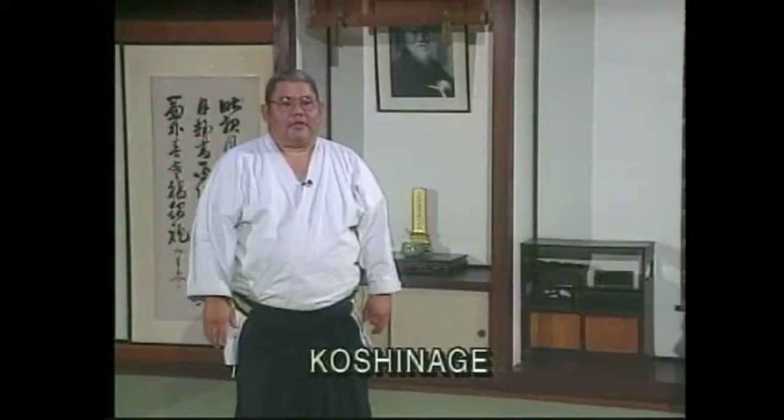Now let's study Koshinage technique. Koshinage means hip throw, and when we think of hip throw, we normally think of Judo or Jujutsu. Hip throw, or Koshinage, is quite well practiced in Aikido.